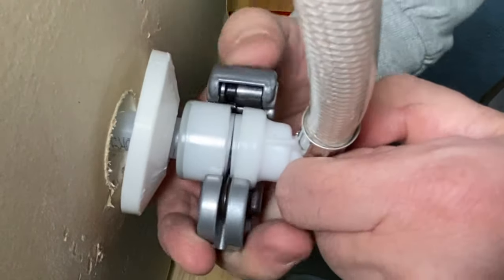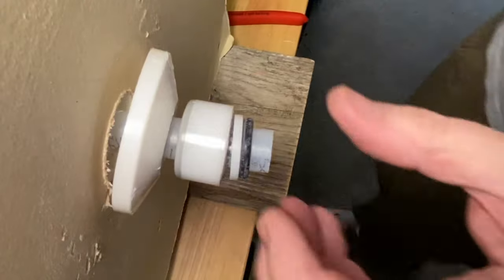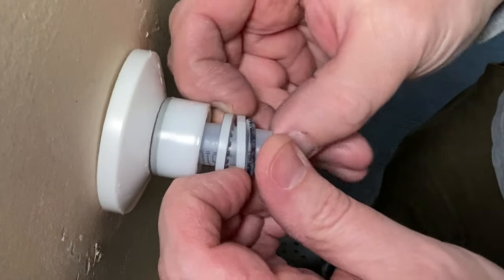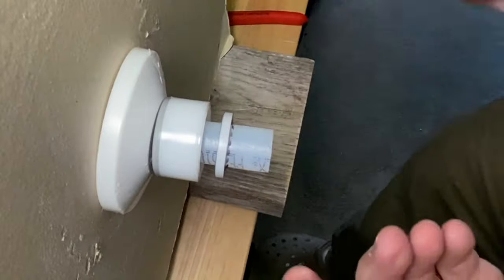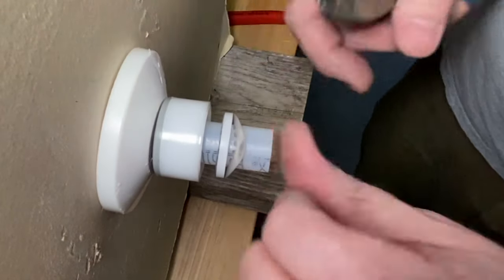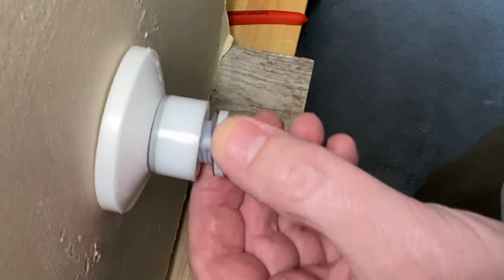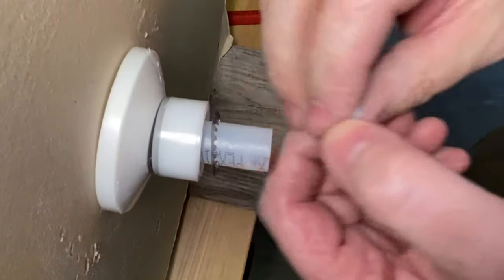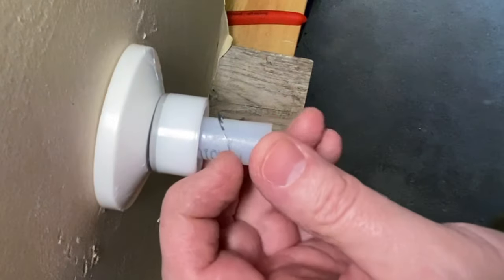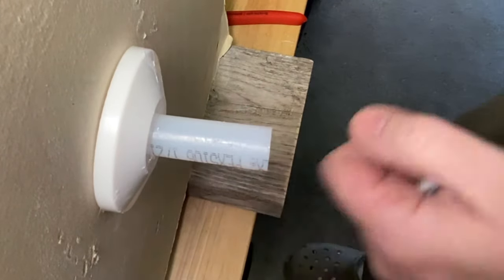It just starts popping, cracking, and bam — that piece is off. Now look at this: you can slide this back and we're right where we were with my cutting method, except so much faster and neater. No worrying about sawing your hand off. The tubing cutter just takes its sweet time, gets that off, and our pipe is actually in really good shape.